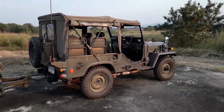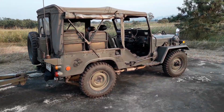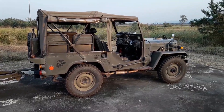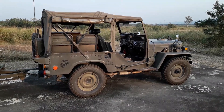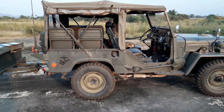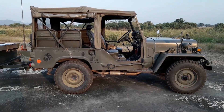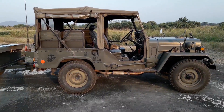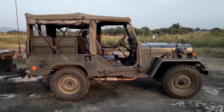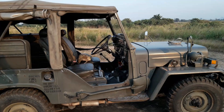This Jeep has a 2.7 liter turbo diesel and it puts out about 94 horsepower. The drivetrain is pretty much indestructible — it's got a super tight industrial-style gearbox, a Dana 30 front end, and a Dana 44 rear end.